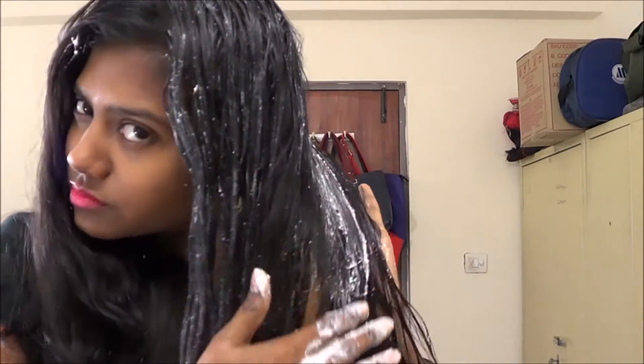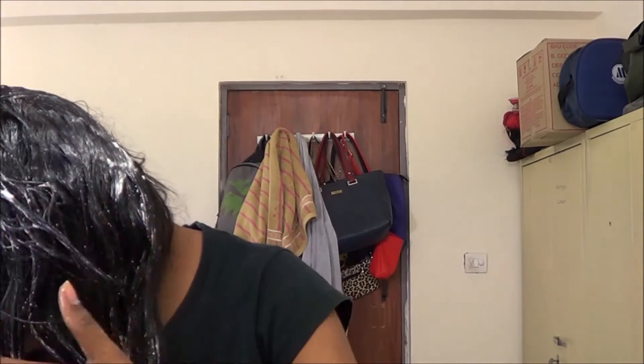Make sure you put this product into your scalp at the roots, because obviously you want to get rid of dandruff. Apply it to your scalp and also your hair, because yogurt makes your hair soft — that's why I'm using yogurt.